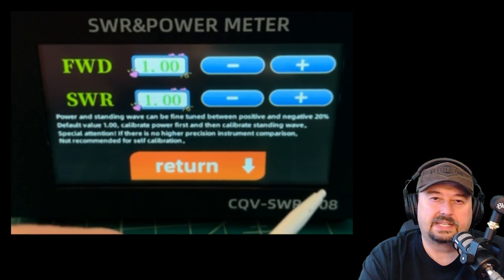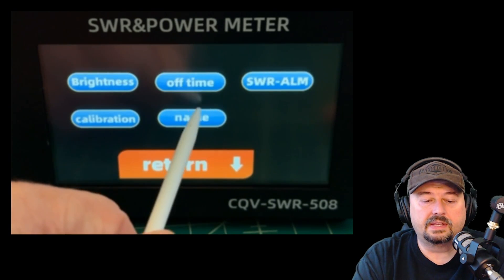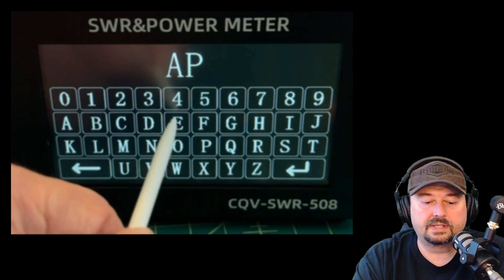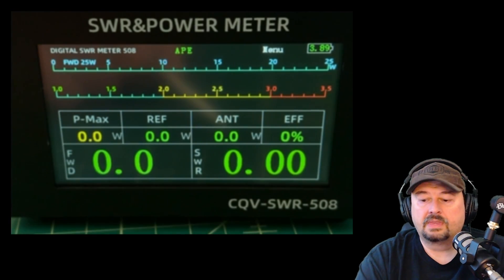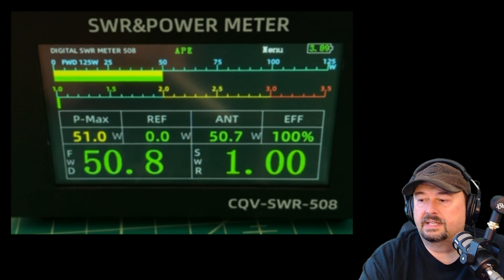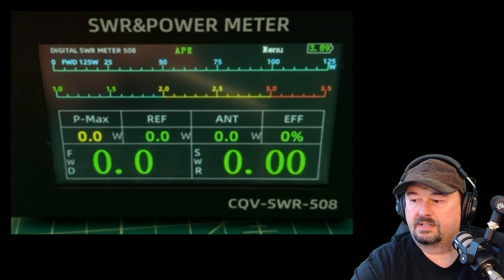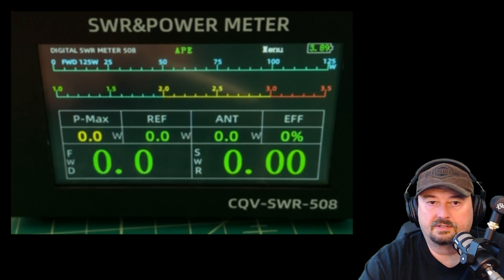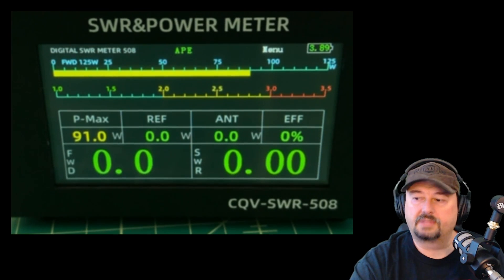A lot of times you'll see a little set screw on the front of SWR meters for adjustment — this does it digitally. You can also come in here and change the callsign name, and it updates at the top immediately. Let me key it up one more time — pushing in about 50 watts using an older Yaesu FT-847. If I turn the radio all the way up, it says 100 watts out but the meter only reads about 90, probably due to the radio being 20-some years old.